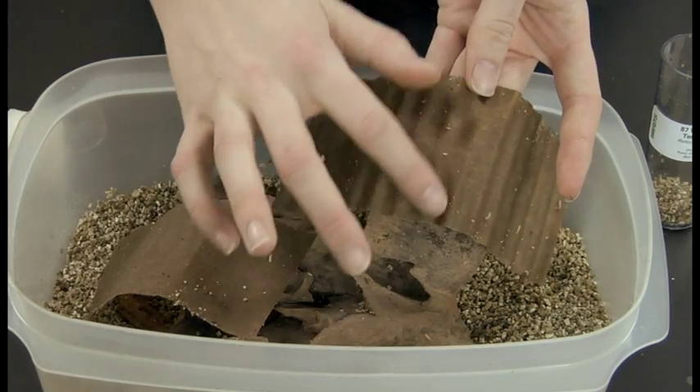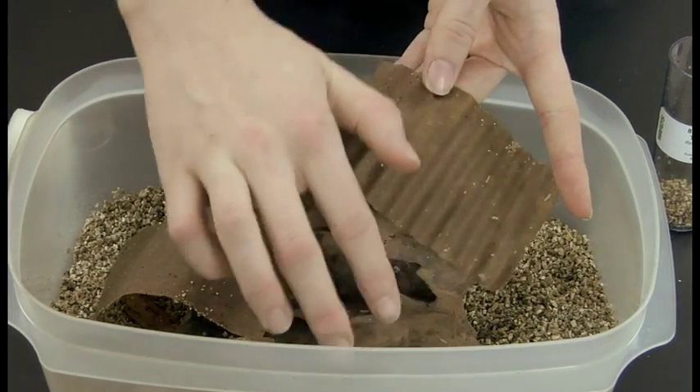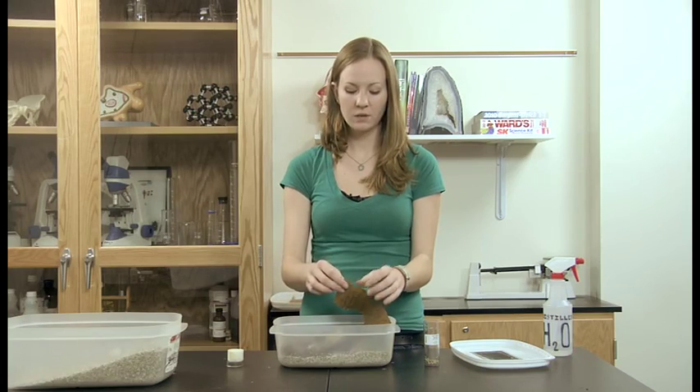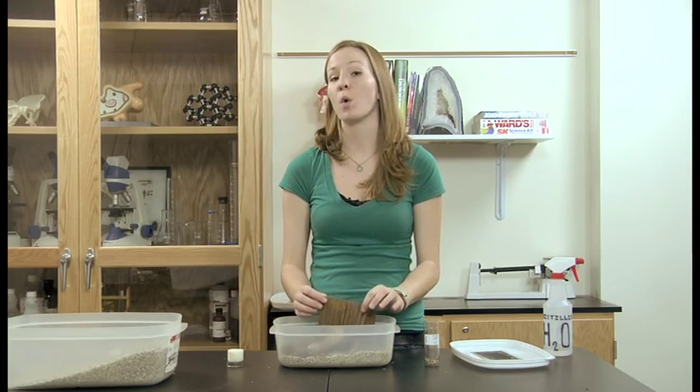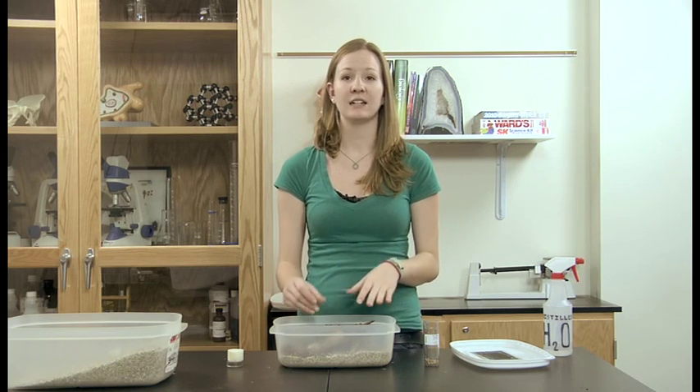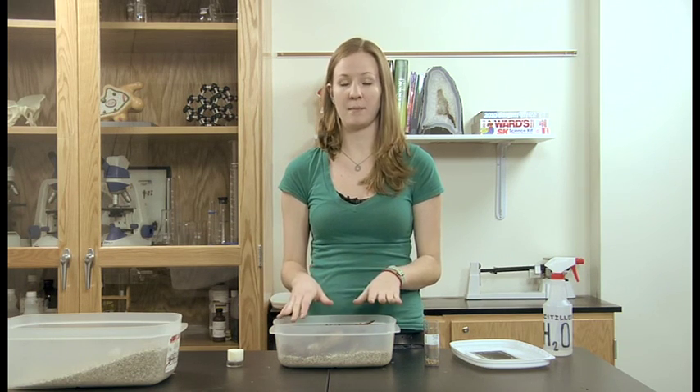They will eat the wood and the cardboard inside of their tank, and you don't need to do anything other than spray them after that. But we do recommend that if you notice any mold or fungus growing on the wood, that you remove it immediately, take the termites out and put them back in the tank, and find them a new piece of wood.